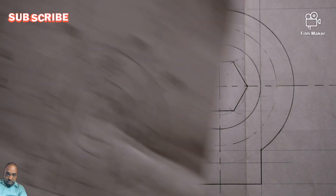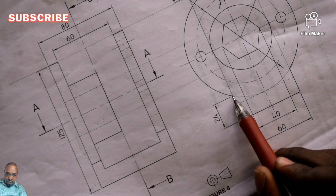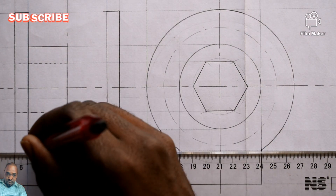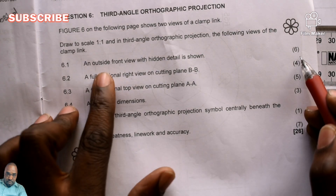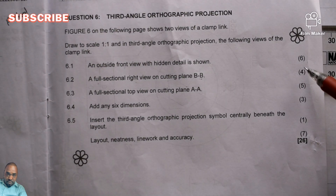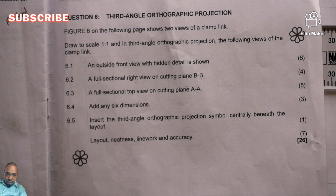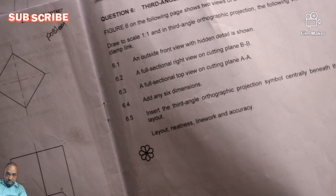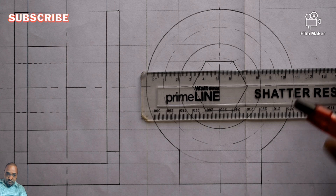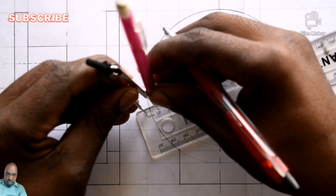Now what is left from our front view? I am left with this point — dark from here till there — we're actually talking about that corner, which is this one. I already have it, so I can simply have it dark here. Remember I'm going for this six marks — an outside front view with hidden details shown. This six marks I understand. So from there I will go and get towards radius 10. I can simply open my drawing compass to half of 10, which is 5 millimeters.